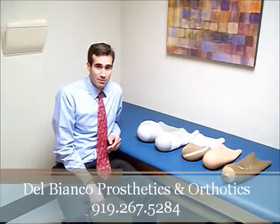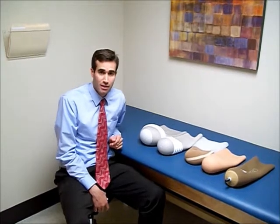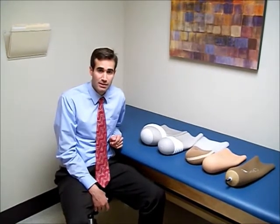Many different gel liners are available today, and the gel liner is the interface that interacts with your skin, so it's a critical part of your prosthesis. Finding a gel liner that's comfortable and that your skin tolerates is essential.